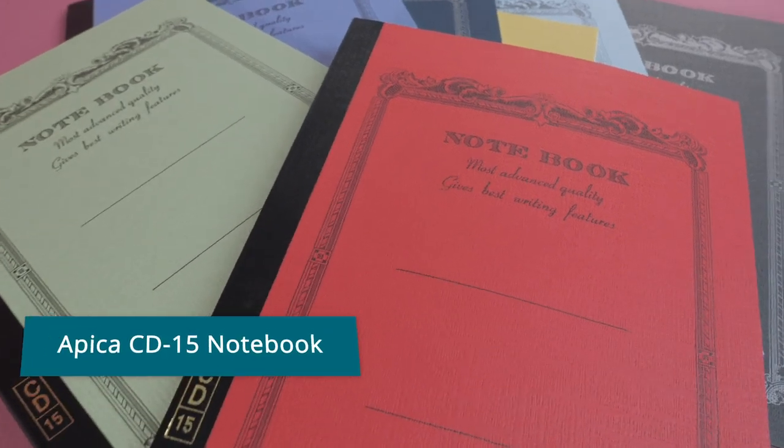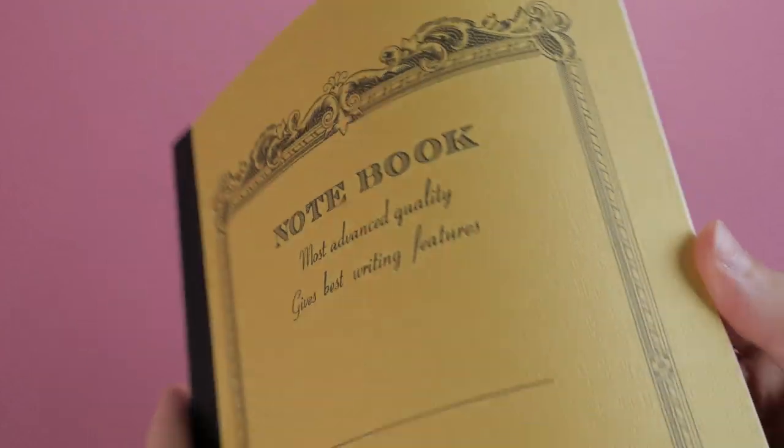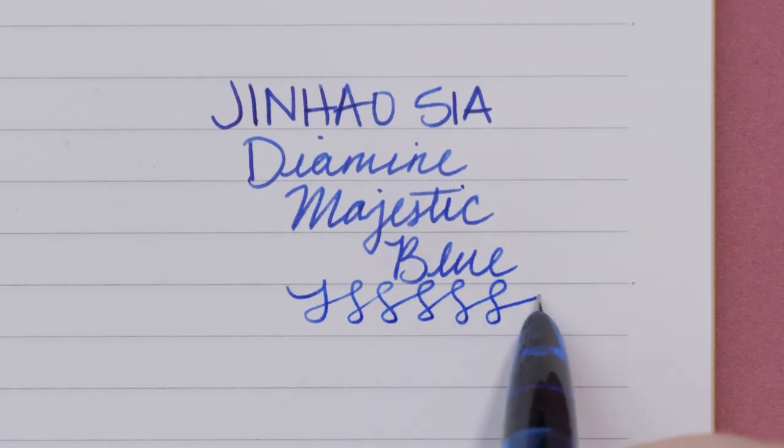Apica CD15 Notebook, $3.80. Apica Notebooks are a bit underrated in our eyes — great design on the cover, available in a variety of colors, and featuring super smooth paper.